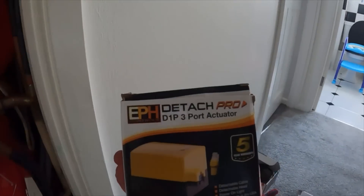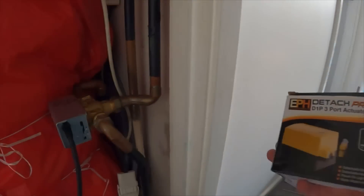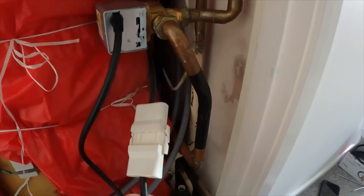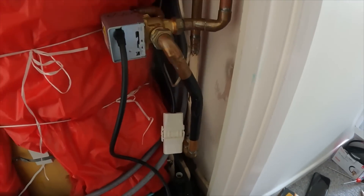Off the back of that I put a post on Instagram and loads of people got back to me and said just bin the Honeywell one and go for the EPH one. So I picked up an EPH D1P - apparently it's a direct replacement for the Honeywell one. The heating's off, everything's off. We're going to switch this head out and hopefully it'll alleviate the issue Dan's been having. It's been an absolute nightmare, especially when you miss the junction.